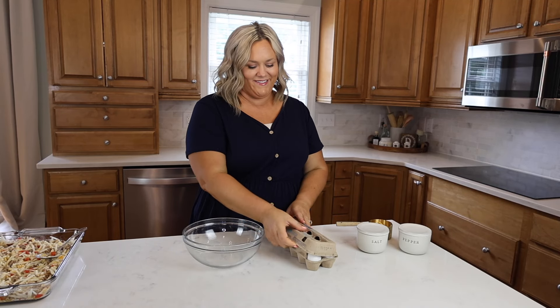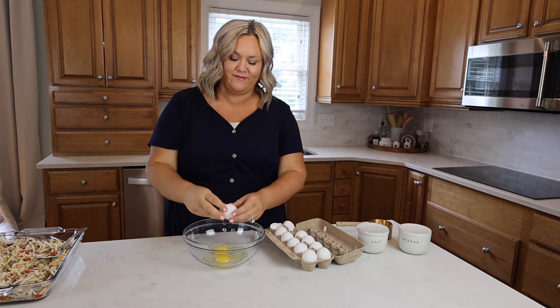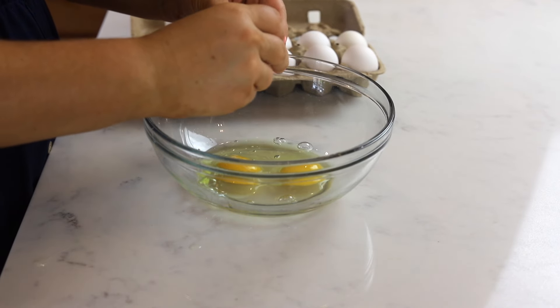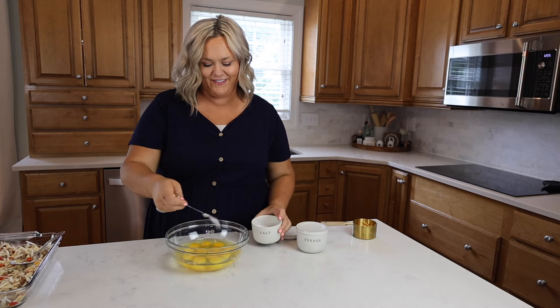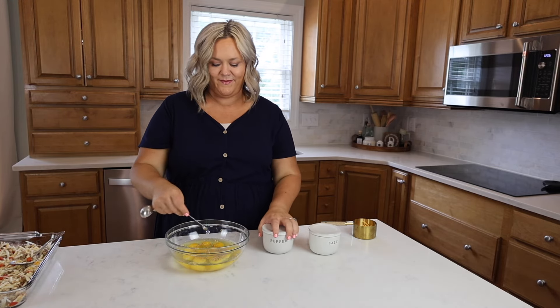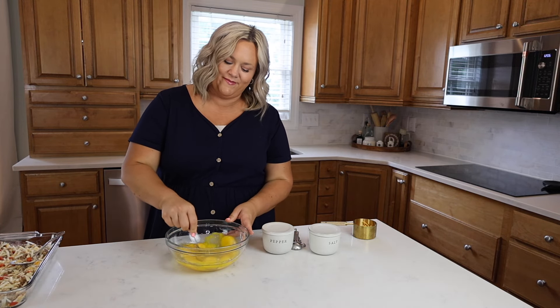For this recipe, you're going to need 12 eggs. Into a mixing bowl, I'm going to crack and then whisk all 12 of these eggs together. Before I whisk, I am going to season my eggs with some salt and pepper. I like to use a fourth a teaspoon of salt and an eighth a teaspoon of pepper, but you can add more or less according to your taste.